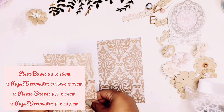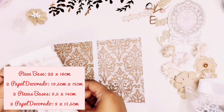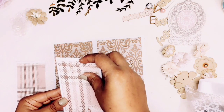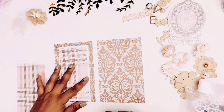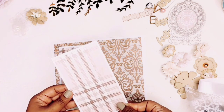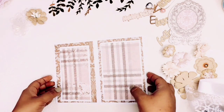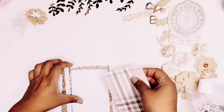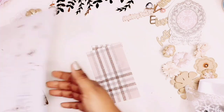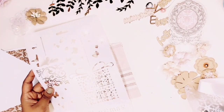Two base pieces of 9.5x14 cm, and two decorative papers of 9x13.5 cm. You will see that one of my papers is smaller than the size I just said, but it is because I am using leftover paper. If you want to recreate the tarjeta, I will leave the measurements as they should be so that both sides are equal. You can also use leftover paper to whatever size you have.